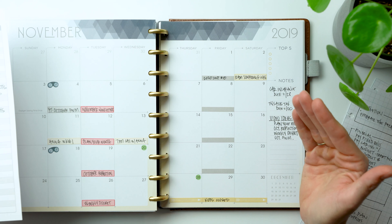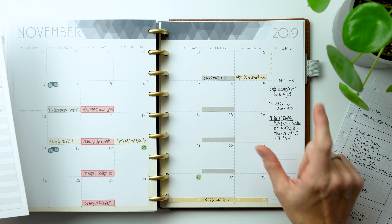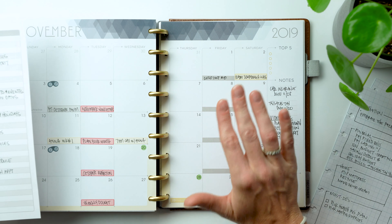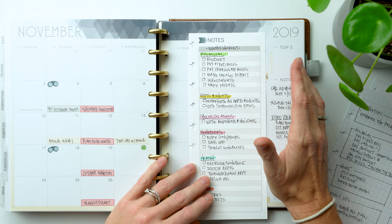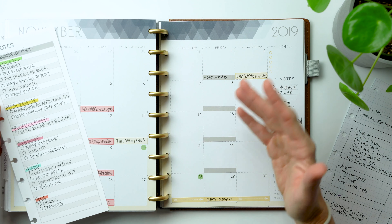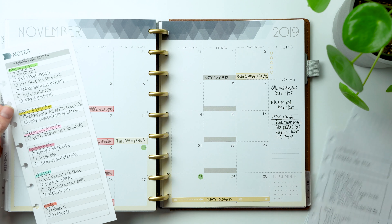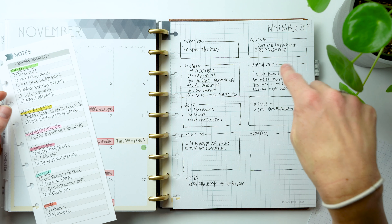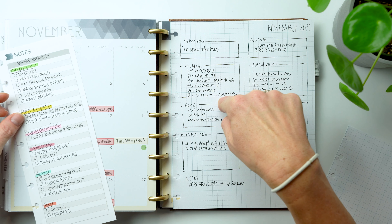Get on top of paying those fixed bills, scheduling those payments, and maybe use one of our bill tracker inserts. The next thing is to note and pay irregular bills. For us being self-employed, we have quarterly income taxes and we pay our car insurance twice a year. I'm noting our bi-annual car insurance due this month with a little green transparent circle. I also need to remind myself about Tennessee sales tax by the 20th since it's not an auto-debit — it requires manual calculation. Make any savings deposits, investments, or transfers, and mark paydays with our payday sticker.